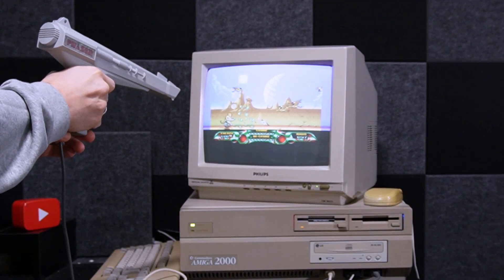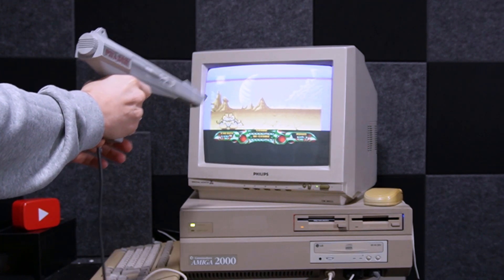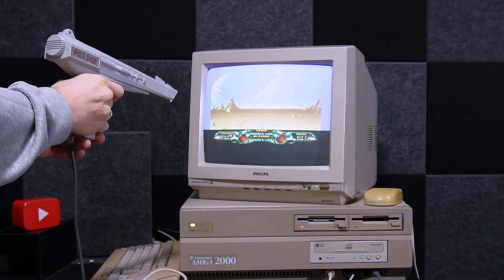They're both operating the same kind of way. In the case of the light gun, you can use it to hit things on the screen, whereas with the light pen you need to physically touch the pen to the screen. Some of them have a button too, but this one doesn't.